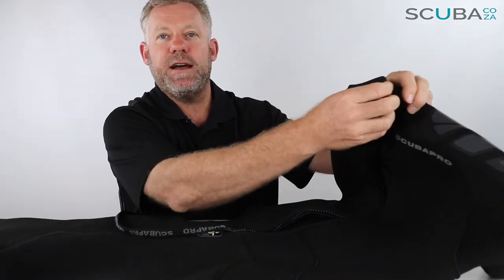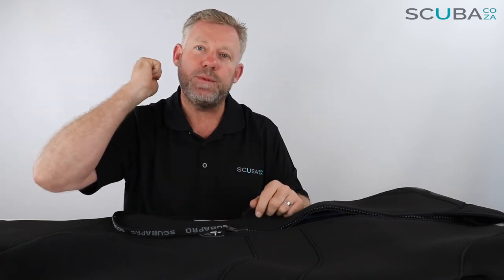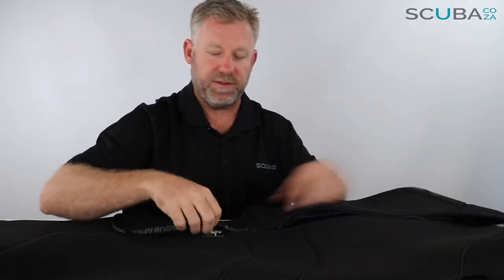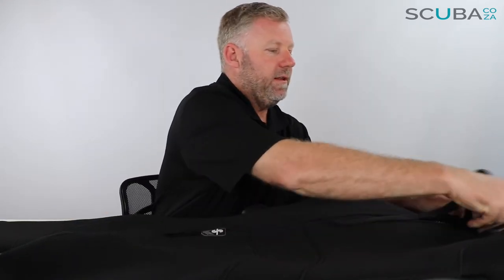Over the top we can see there's a great neck seal at the back. A lot of wetsuits just have a thin neck seal, but this one has a really big neck seal allowing a lot more thermal protection. It also covers the zip — so when this is zipped all the way up, the zip seal covers it completely, meaning there's no chance of it getting caught on your BCD when you go diving.